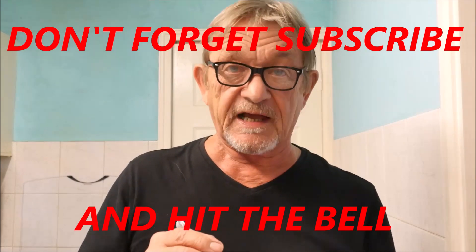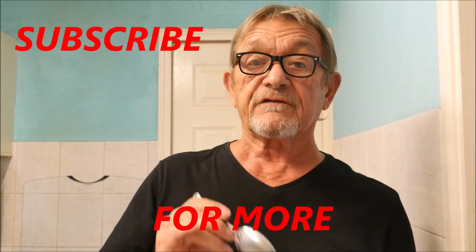Please try it for yourself, and if you do, let me know how you get on — that'd be great. Well, thanks for watching this video. Give me a like if you like, and please subscribe to my channel if you haven't already done so. And I shall see you again next time, so that's bye from me for now.